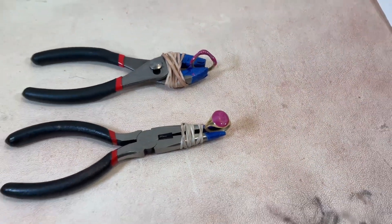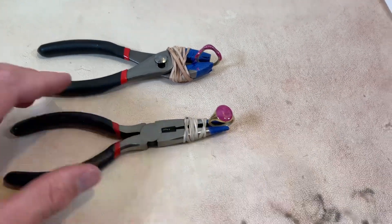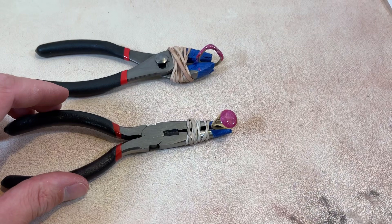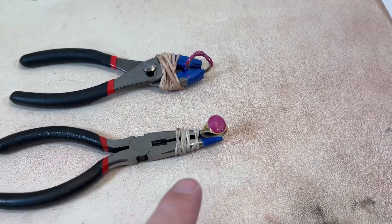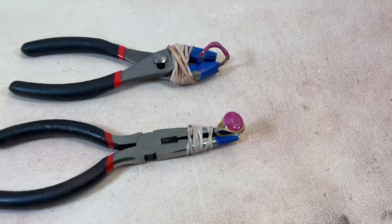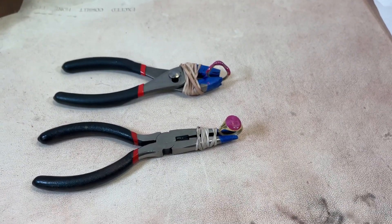I'm really excited to see how this one comes out — I'm excited for that design that is under the resin — and I think they're gonna look really good. I'm worried about some air bubbles, but that is easily fixed. I'll leave these to set and come back tomorrow.